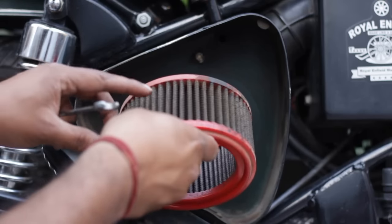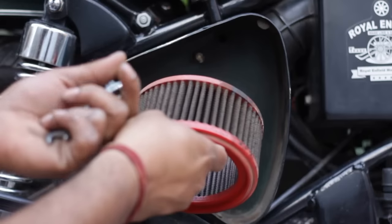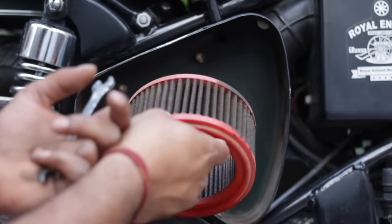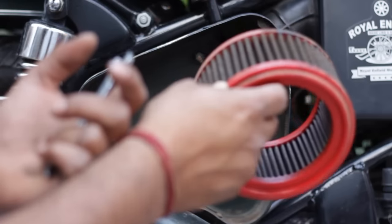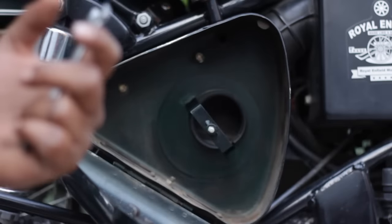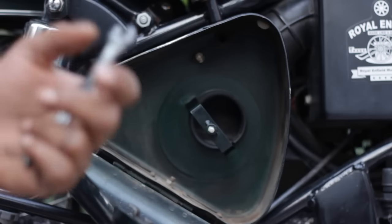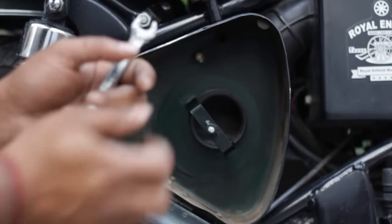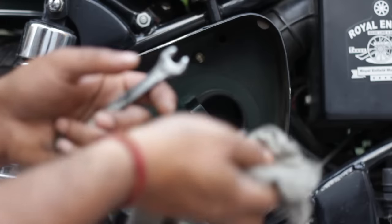Once the wire mesh stops showing, you have to clean and regenerate your air filter. For those who have a stock air filter, take it out, get a new air filter, and put it in.